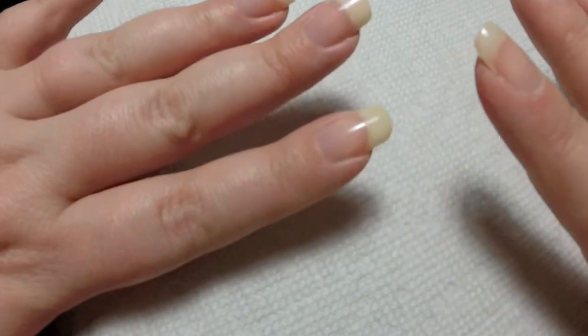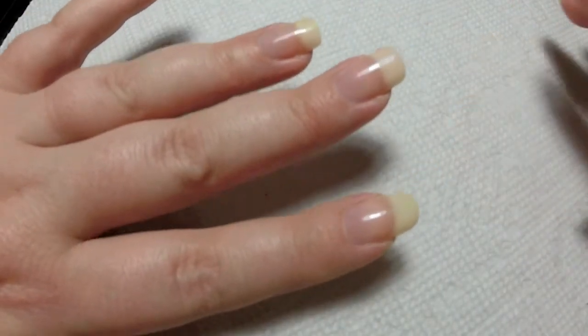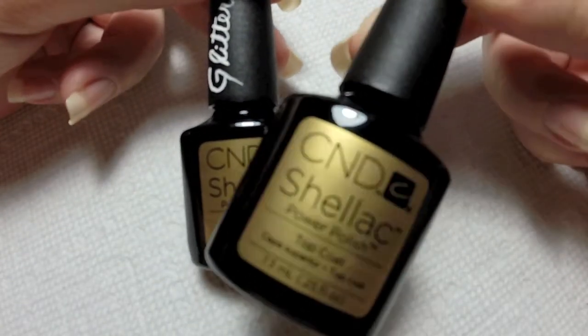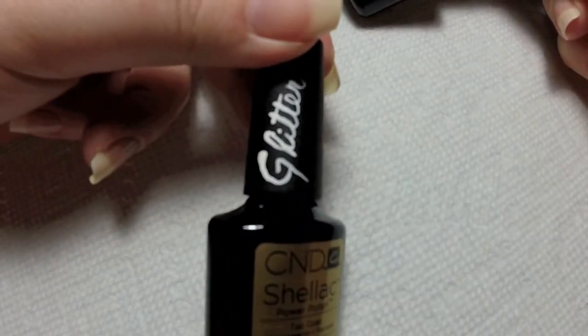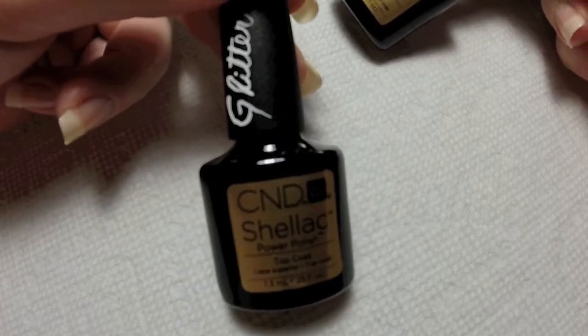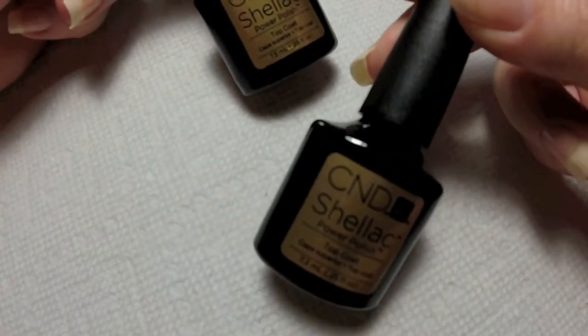So this coat came out very nice and sheer, it's not very opaque. I like it this way. If you want to make it more opaque, go ahead and add a second coat. I want to talk about my top coats — I have two. One is specifically for every polish except for glitter, and then I have one that's just for glitter. Because if you use that one for your other manicures, you're going to be transferring glitter to manicures you don't want glitter on. So make sure you have one for glitter and one for everything else.